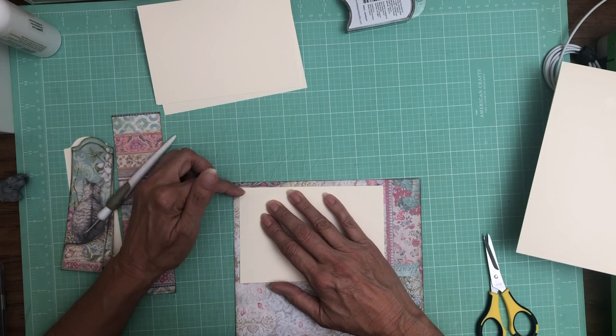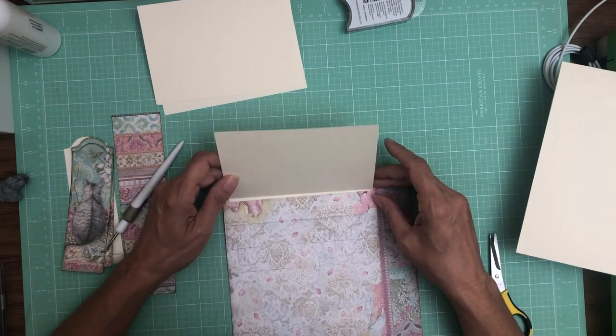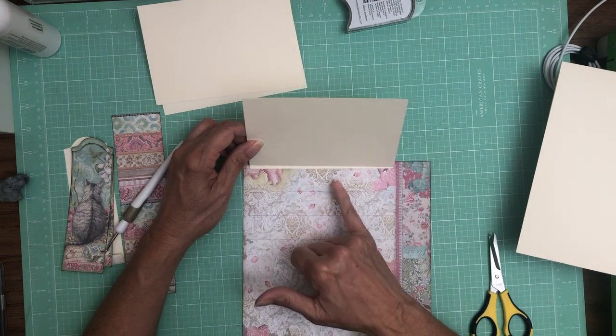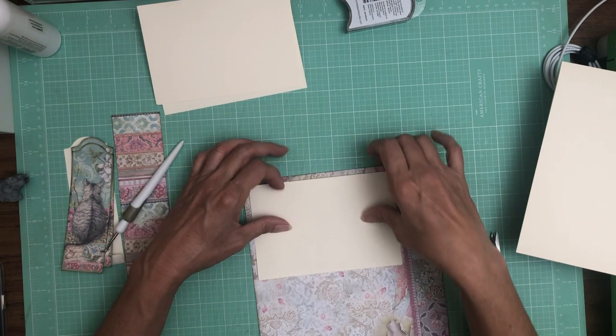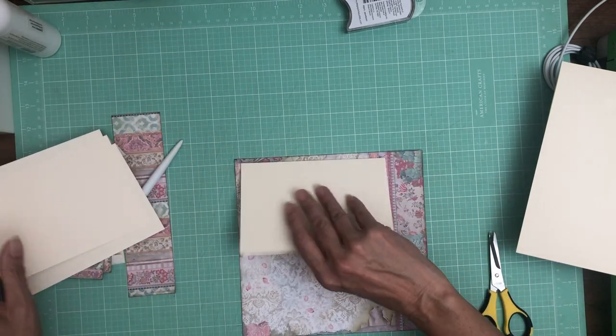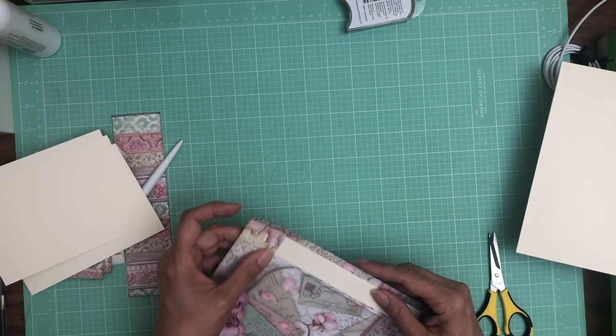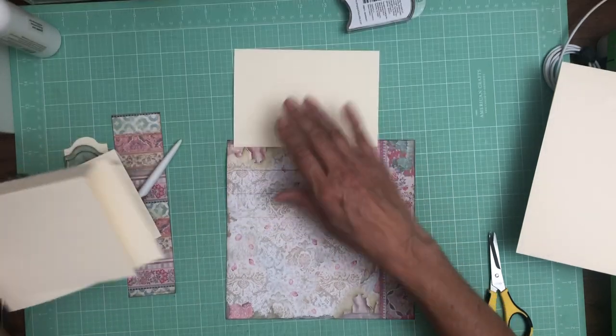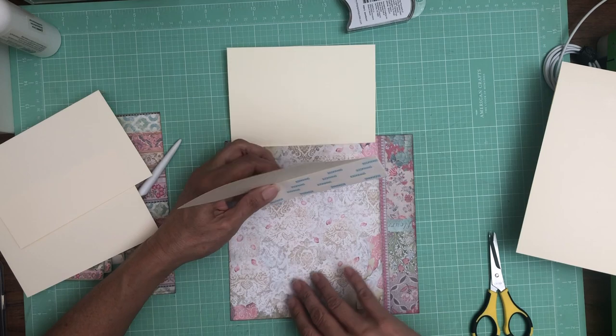It doesn't look very straight — look how crooked it is. Now that I've just gone through this exercise, I know what I would do differently. I don't think I'd remove the tape until I got it positioned and then turn it over and put my tape in. So I am going to remove this and start over. But let's go ahead and install the other ones because I think I can get these in without problem. I'm going to use some Undo on there to release it.